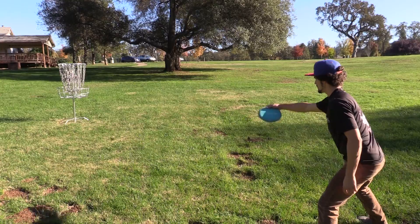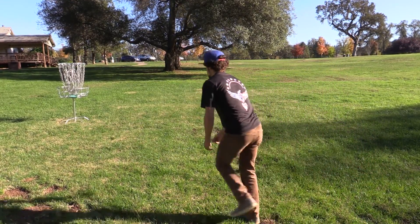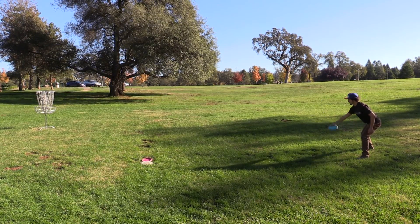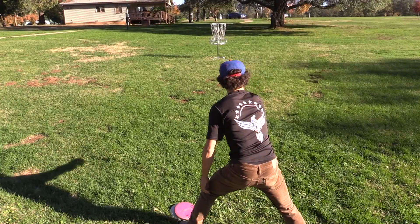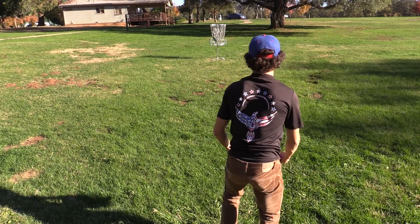Putting — once you're within range, putting allows you to pitch the disc into the basket with minimal effort. I start visualizing exactly how I want the putt to look and feel out of my hand before I ever throw the shot. There are many effective techniques worldwide, with a lot of styles that work.